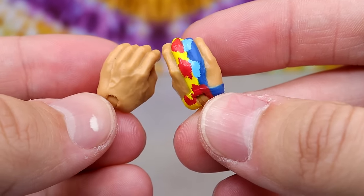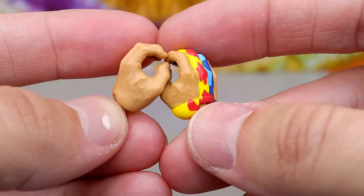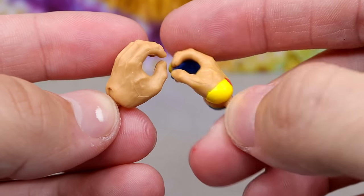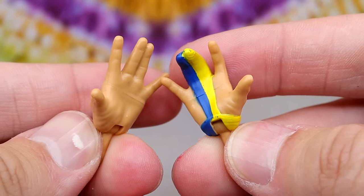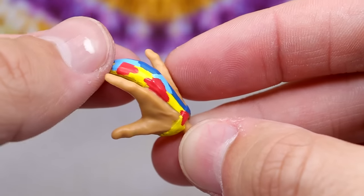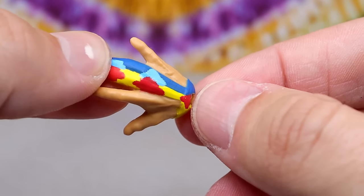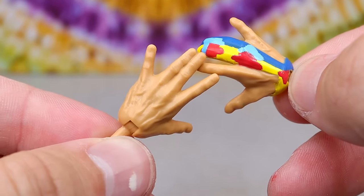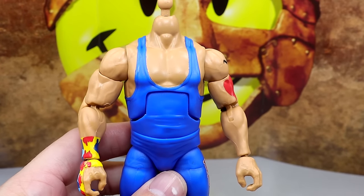The mic-holding hands for Dude Love have the mandible claw apparatus sculpt on them, plus tie-dyed wrist tape on the right. The off-hand is completely blank. He also comes with mandible claw-style hands — these are actually sculpted and painted in for the mandible claw, which is really awesome. The off-hand matches what we saw with Mankind.